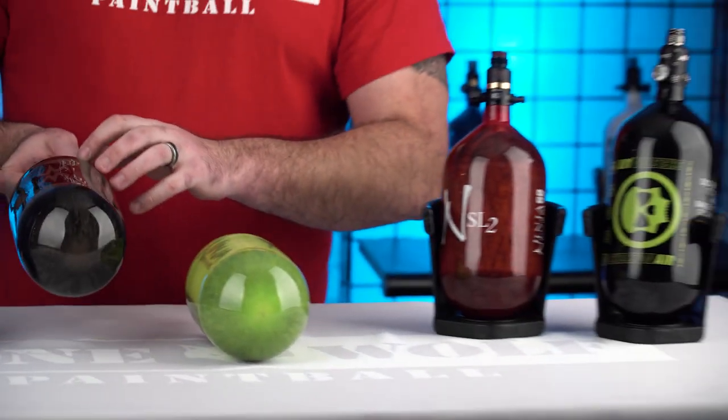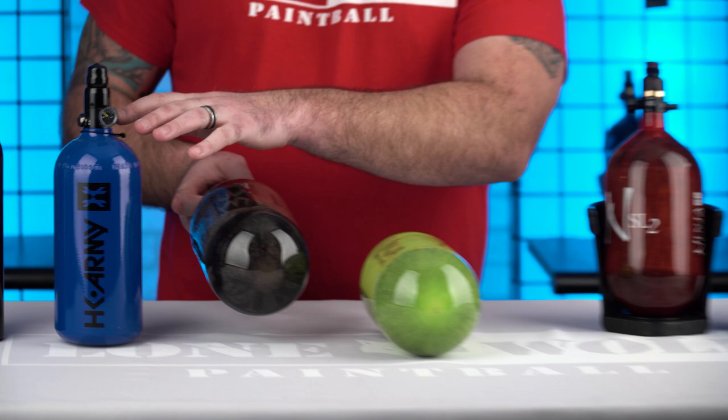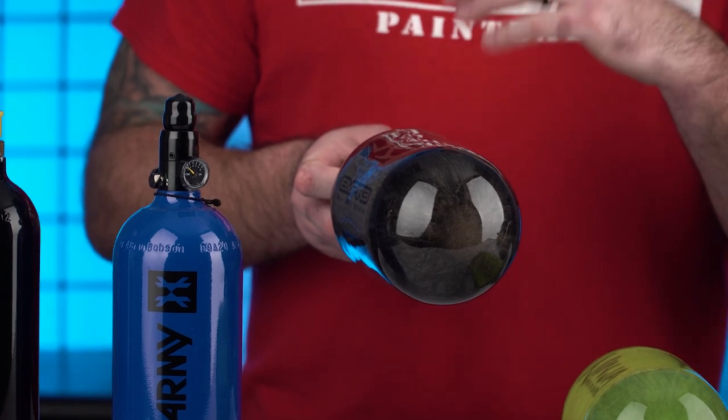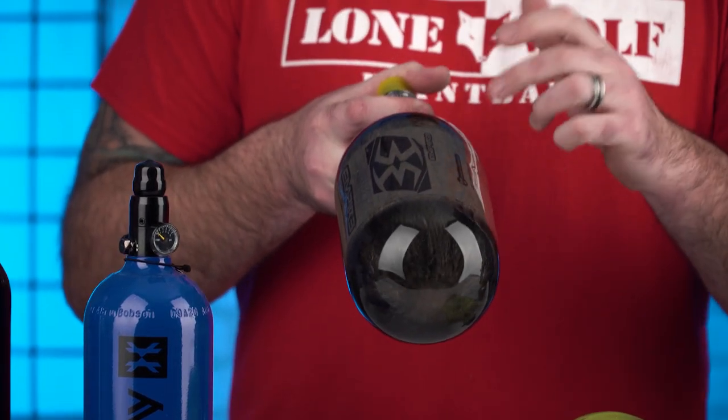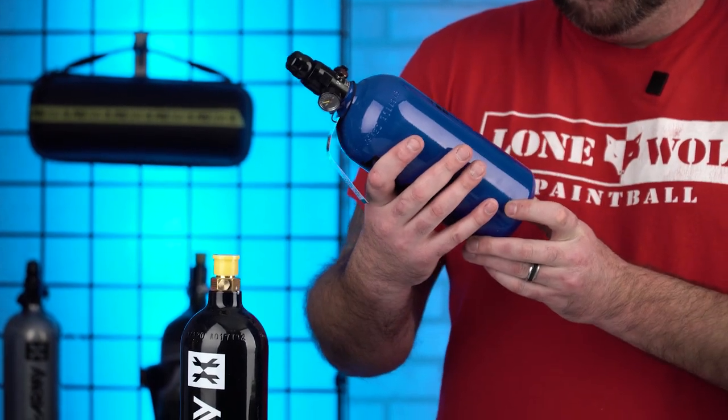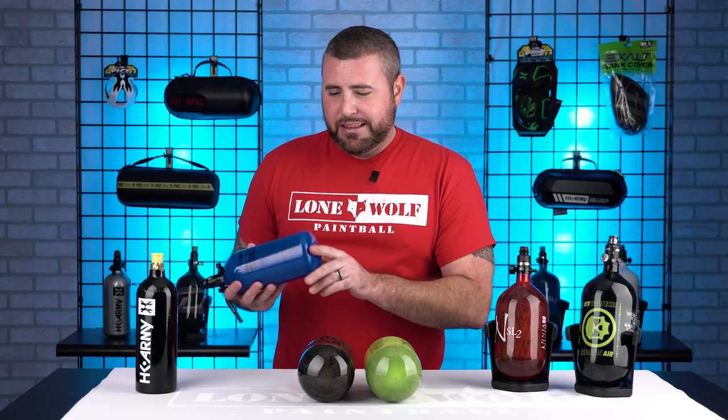Then you move on to your carbon fiber tanks. Carbon fiber — you pretty much have a tank similar to the aluminum one, but they wrap the outer layer in carbon fiber for extra security and strength, because these bottles are gonna be holding more pressure. So you have your true aluminums and then your carbon fiber bottle wraps. As for steel tanks — what people call 'Steelies' — those are actually aluminum bottles, not steel.